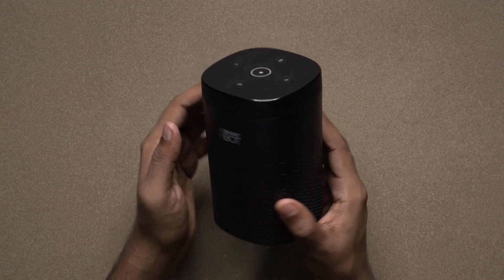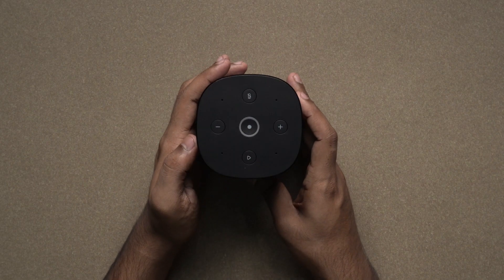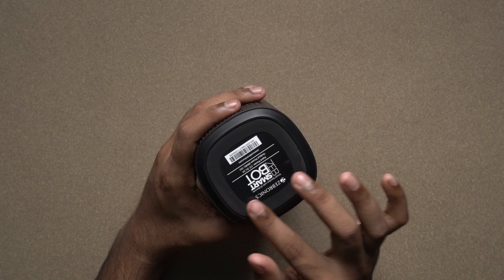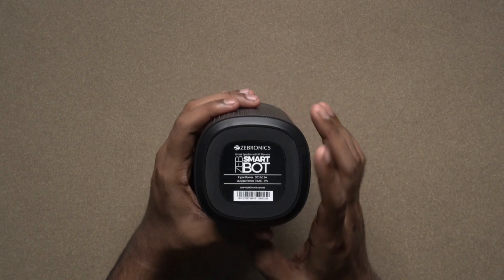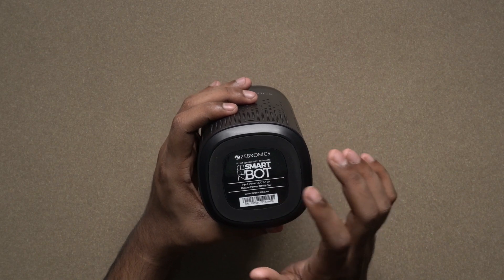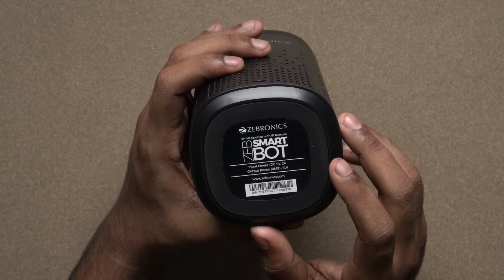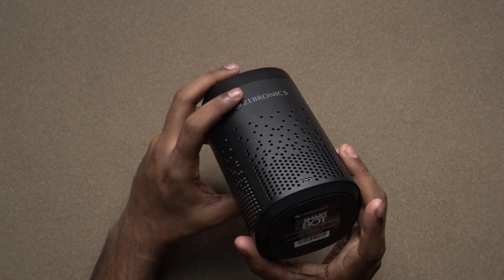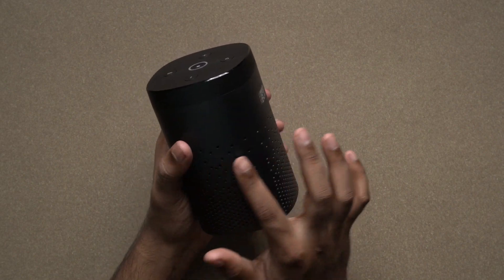This is the product itself. It has a tabletop design with a rubber base. The input power is 5V 2A. The output power is 5W. There are full air vents on the speaker side.